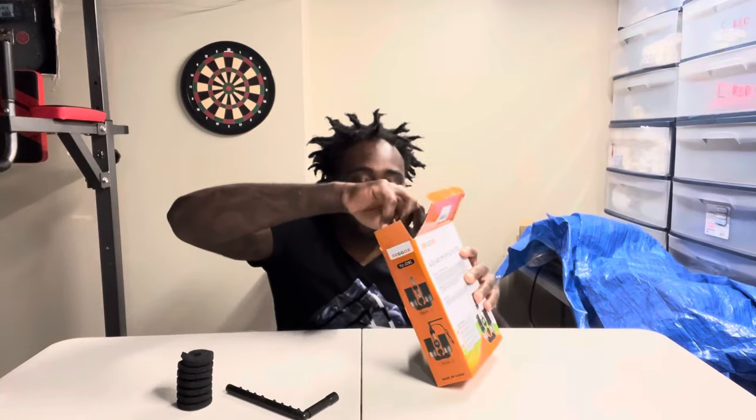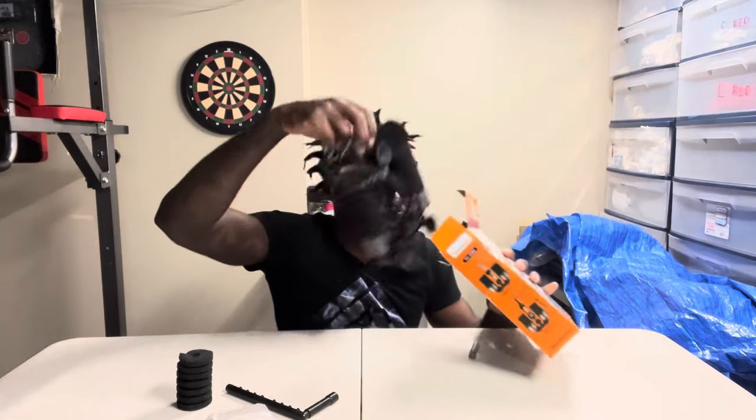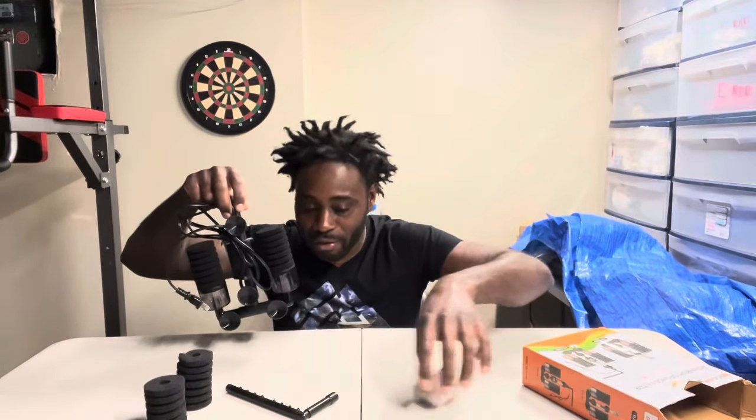Let's pick everything out the bag. Another thing about this - everything is already set up, you don't have to do any work. There's no user manual and you don't need one, it's already set up. It's so self-explanatory, you don't need anything for it.